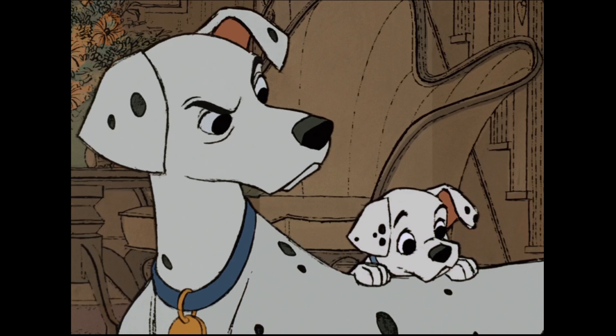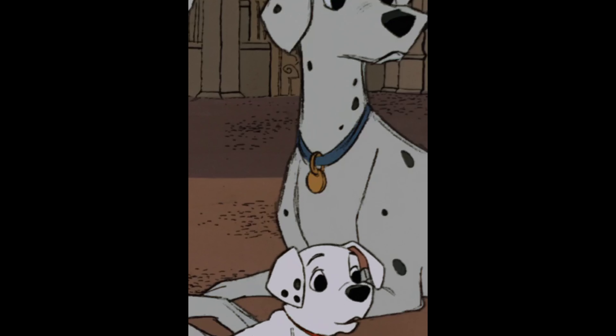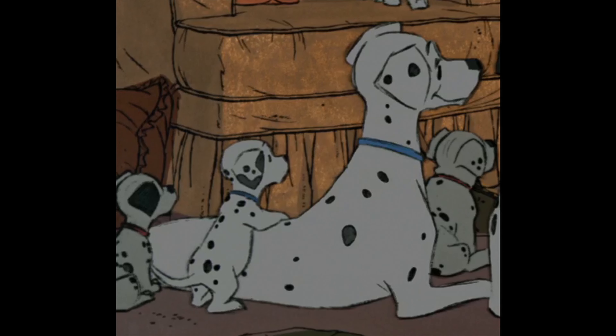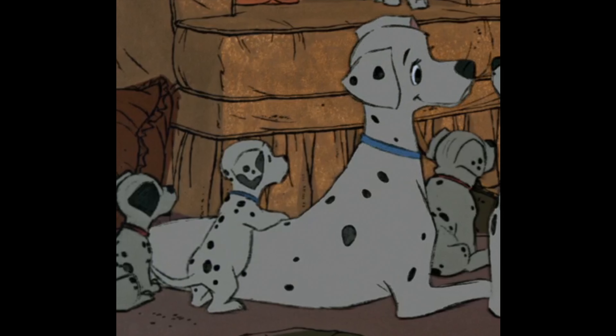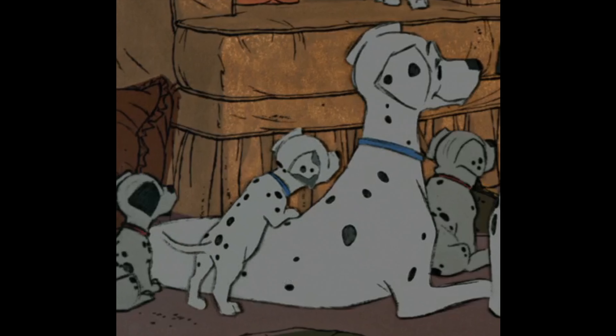But you know, he put his money where his mouth was. Don Bluth would later go on to make The Secret of NIMH, and with that he basically poured his heart and soul into doing everything he wanted in animation.